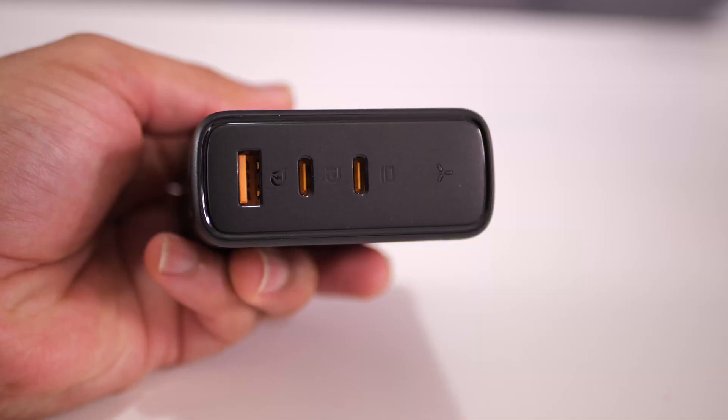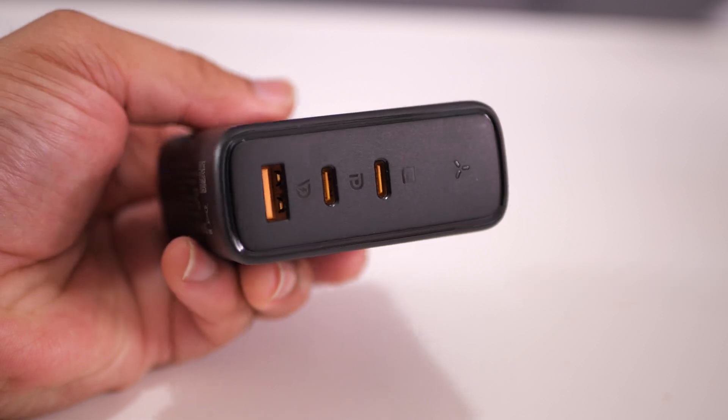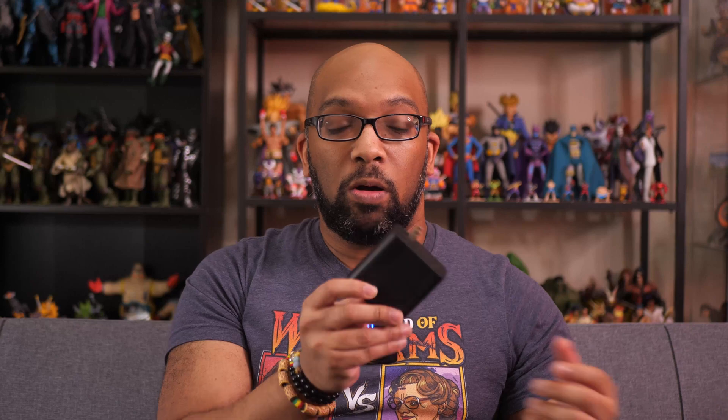How it works: on the back of it there are three USB slots — two USB-C ports and one USB-A port. Once you plug this into a regular standard wall outlet, you will be able to charge up to three devices at once. Each of these slots provides a certain amount of wattage to charge your devices as quickly as they're capable of being charged. For example, if you put a USB-C cable into this first slot, the charger will be able to push out 140 watts of power into whatever it's connected to.